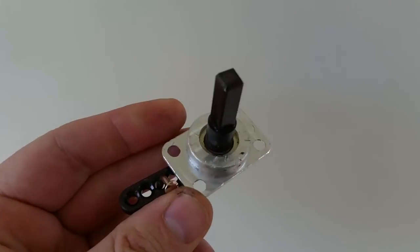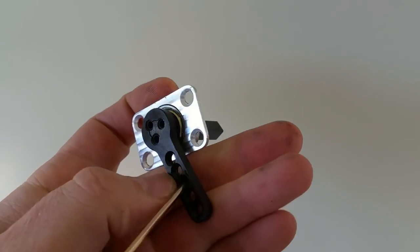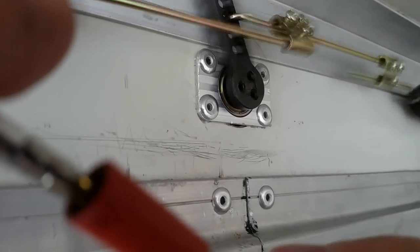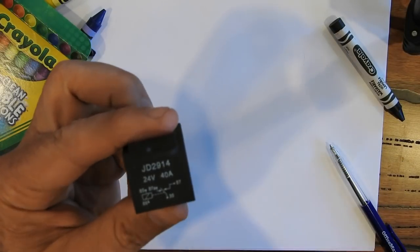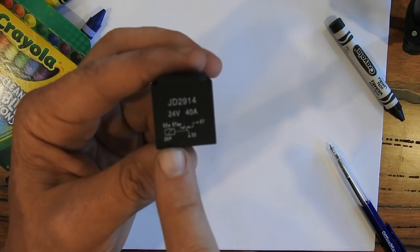I've made this little lever — it's just got a skateboard bearing in it — and it's going to be used to open the door latch. I'll show you how I'm going to wire it up. I'm just going to use a relay for now. A relay, if you don't know, is just a little electronic switch with an electromagnetic coil in it — put power on the coil and the relay contact switches.